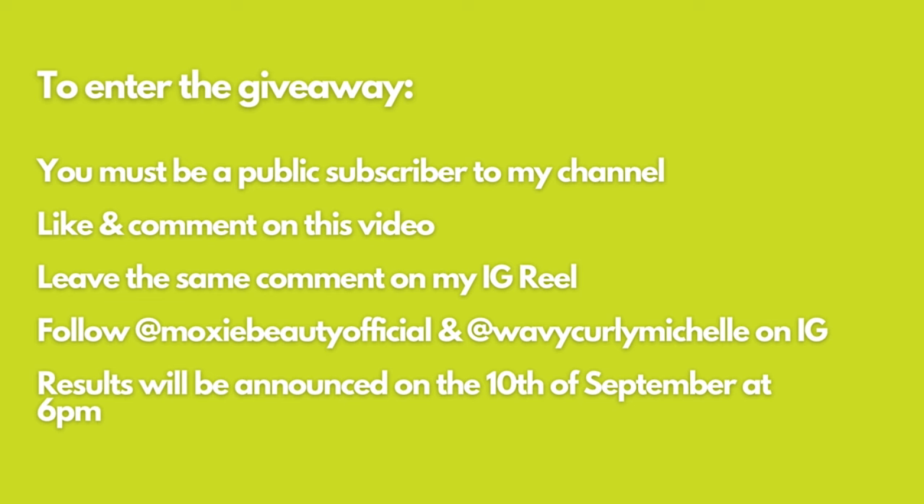Now let's talk about the giveaway. Thank you so much to Moxie Beauty for hosting this giveaway — there are going to be two winners. Make sure you're a public subscriber to this channel, like the video, and drop a comment below. Ten minutes after this video goes live I'm going to post a reel on Instagram — leave the exact same comment under the reel. Also make sure that you're following Moxie Beauty's account as well as mine. We'll announce the results on the 10th of September at 6pm.